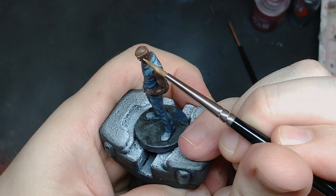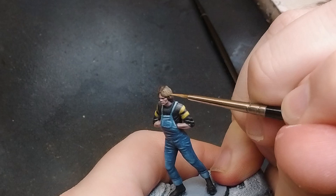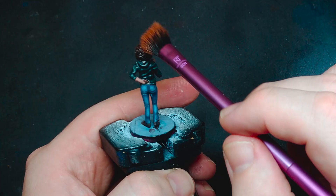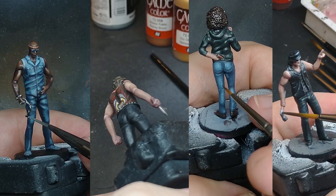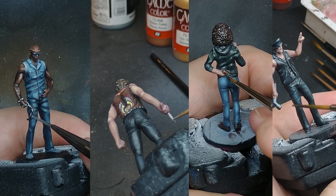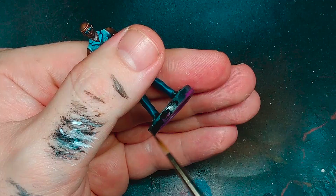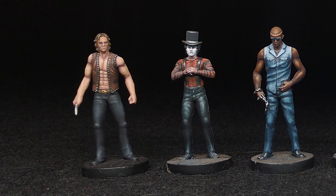Most of the work on these models is done — all that's really left is the small details. This is where the overly simple sculpts and soft plastic really hurts the models. The hair on these minis is somehow both too simple and too complex: too complex to add freehand reflections and hair strands, yet too simple to pick out edge highlights and volumetric lighting. Some models fare better than others, but it was a struggle. Next I did their weapons — the chains, knife, gun, and pipe — with a nice silver. I did some freehand work on the baseball bat by stippling in striations for the wood grain. After picking out the last details, the only thing left is to paint the base rims black. And with that, the Warriors board game is done.